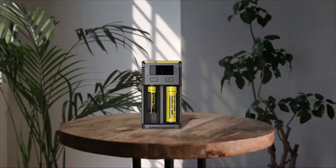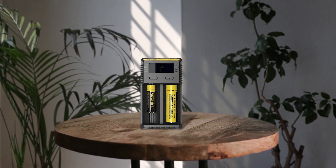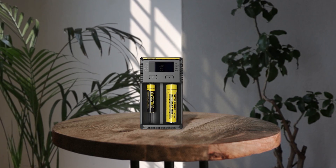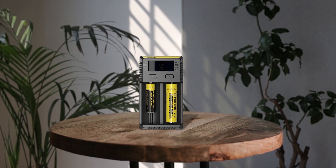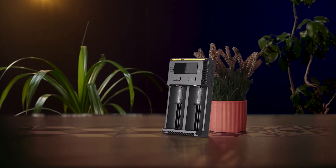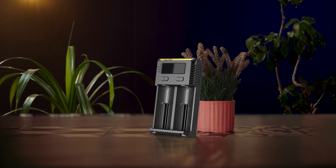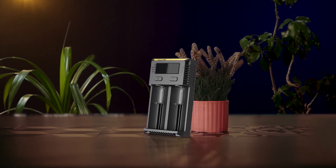The Nitecore i2 IntelliCharger is a versatile and efficient device for recharging 18650, AAA, AA, lithium-ion, NiMH, and NiCd batteries. The charger has an intelligent system that detects the type of battery and adjusts the charging behavior accordingly. The four battery slots can charge independently and simultaneously with a clear LED display of the charging progress for each battery. The device is very user-friendly with its automatic battery status detection and selection of the appropriate voltage and charge mode. Overall, the Nitecore i2 IntelliCharger is a reliable and convenient solution for recharging multiple types of batteries.